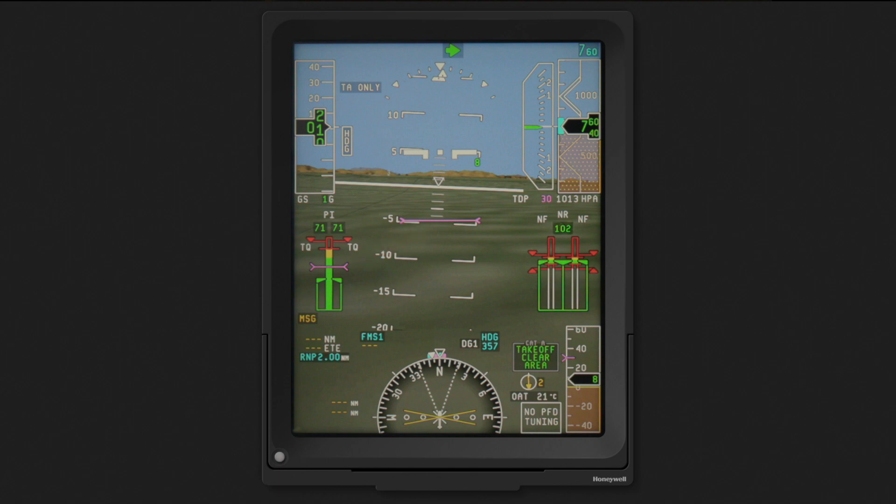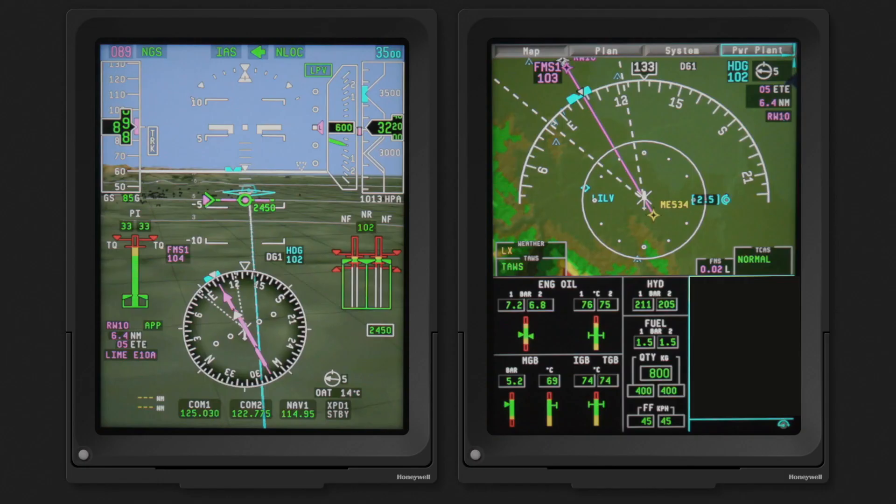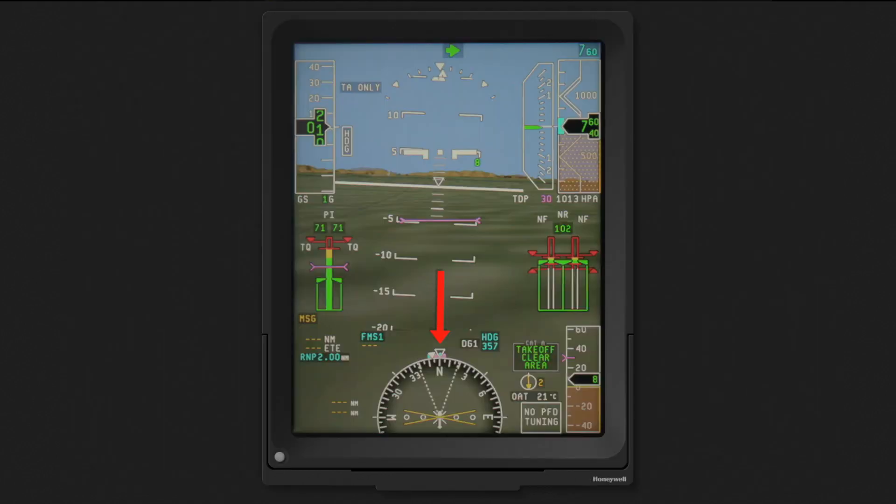Note that the display is in heading mode, meaning the terrain display on the PFD matches the view outside the windscreen. As discussed in the Phase 8 SVS intro video, this display mode shifts from a heading-based display to a track-based display depending on the aircraft ground speed and drift angle. The HSI is pushed down on the display to make more room for the expanded pitch scale.